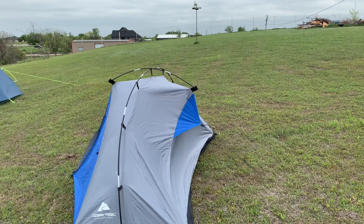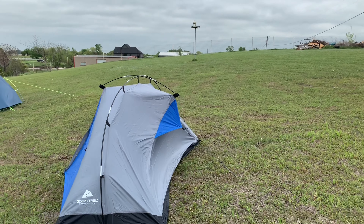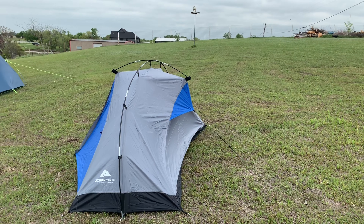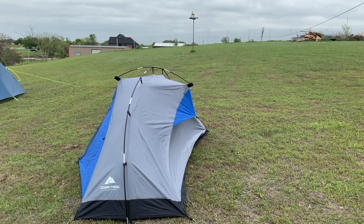It is what it is. The wind right now is about 15 to 18 miles an hour, and that tent is flexing pretty good — you can see those poles flexing.